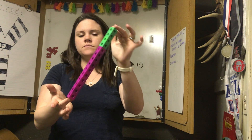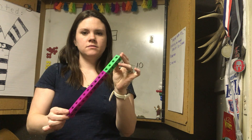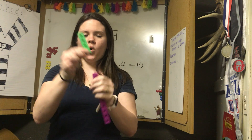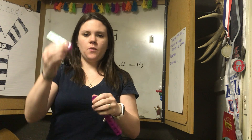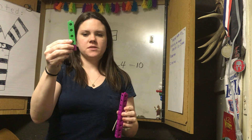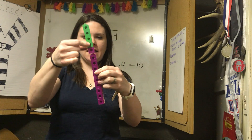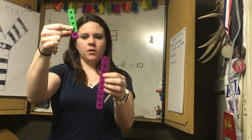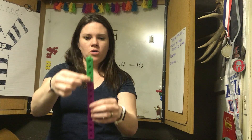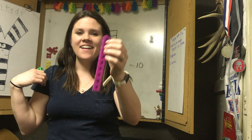Fourteen again — fourteen is the whole. Let's try it a little bit harder. Fourteen take away five. Well, this part is four, and I'm going to take away one more. If fourteen take away four equals ten, then fourteen take away five — I know the purple was my ten and I'm taking one purple away. So I have how many left? Part, part, whole — I'm taking this away. I have nine left.